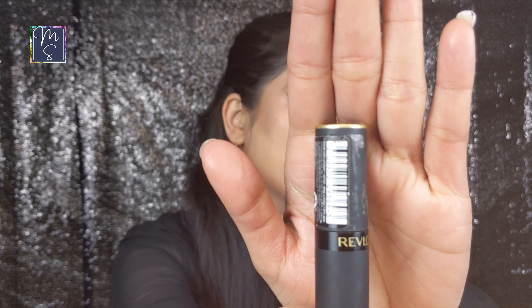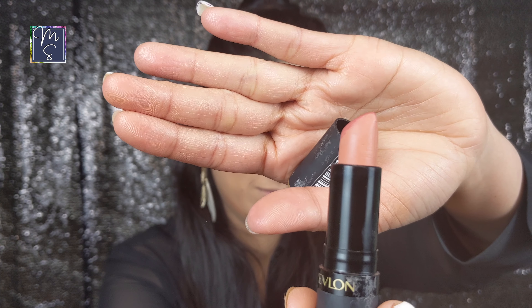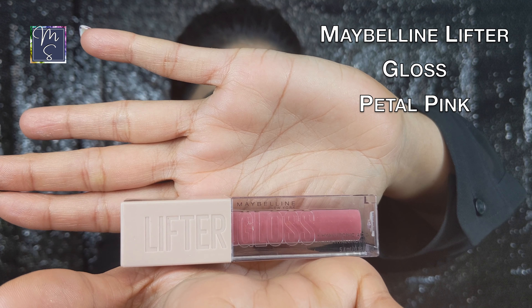Now we have the lipstick. I'm using the Revlon Super Lustrous Lipstick in a nude shade. This particular nude shade is very pretty on Indian skin tones — it's called Pick Me Up from the matte collection by Revlon Super Lustrous. I'm going to top it off with the Maybelline Lifter Gloss in the shade Petal. It's a beautiful pink shade, non-sticky, very hydrating, and it's the perfect rose pink color.